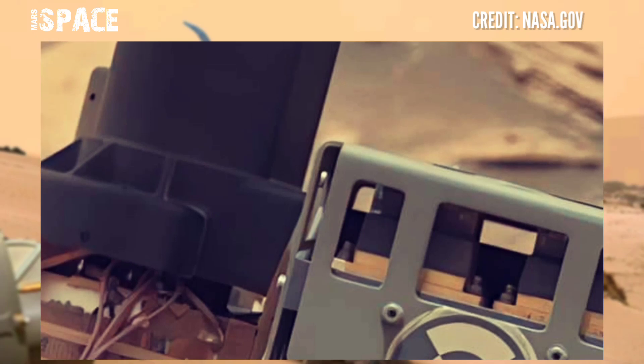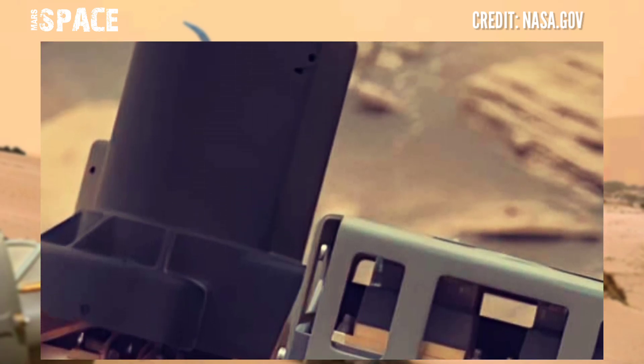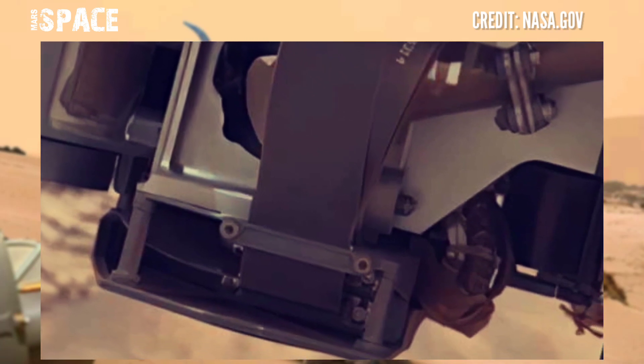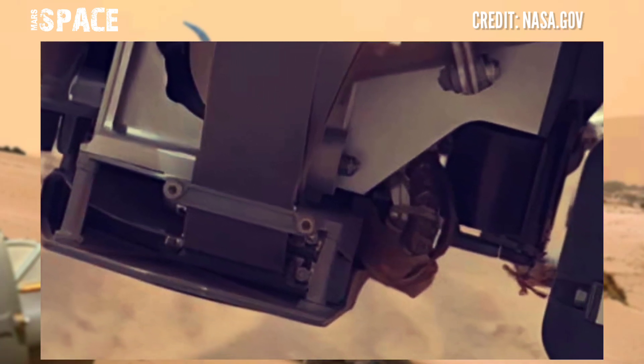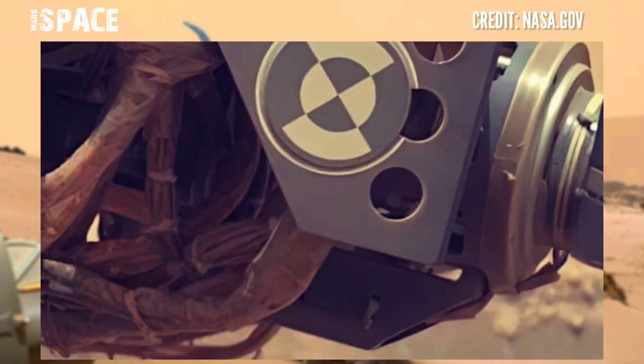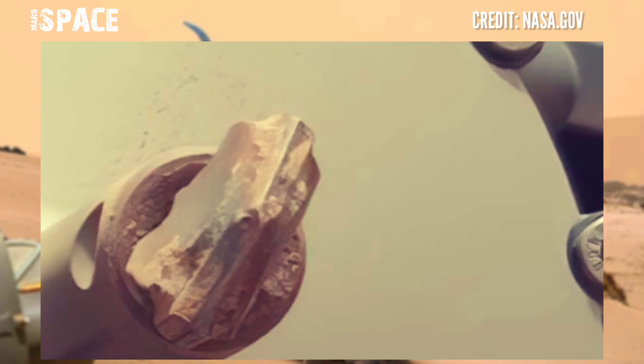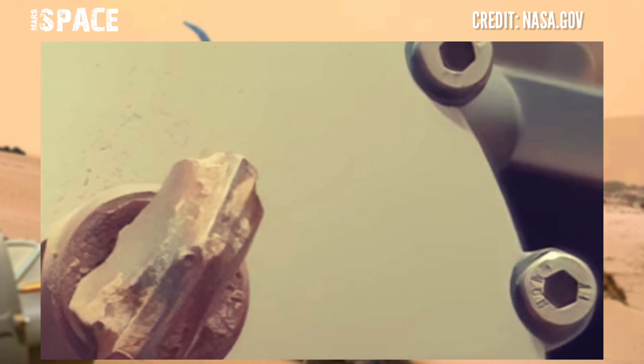NASA's Mars Curiosity rover captured this stunning video footage of the Mars surface. Using the MAHLI instrument, we will see it use the Mars Hand Lens Imager today.